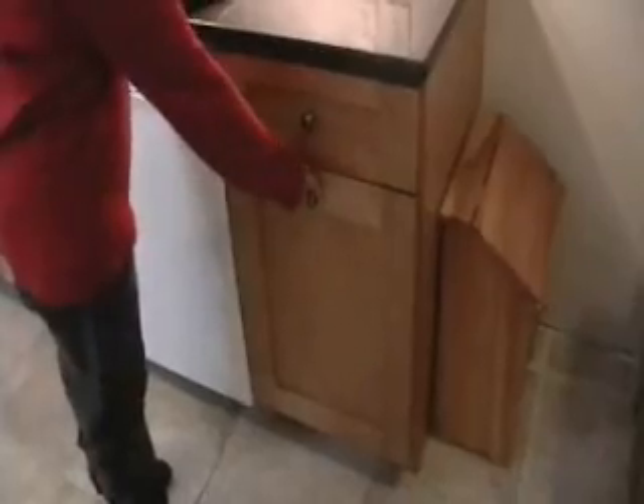With this particular cabinet, the soft-close came standard. My wife is going to show the garbage can system we put in — we took one of the base cabinets and installed hardware we picked up from a big box store. It wasn't too expensive and it works really nicely for our garbage and recycling.